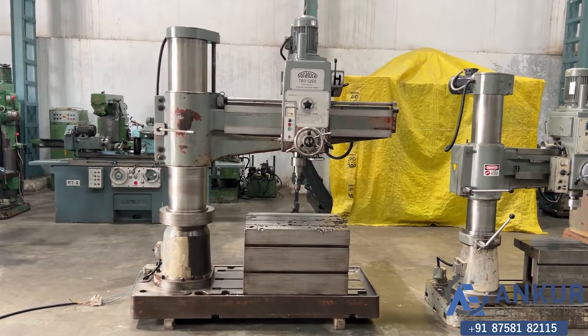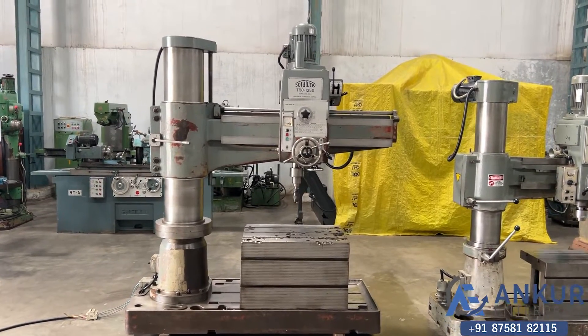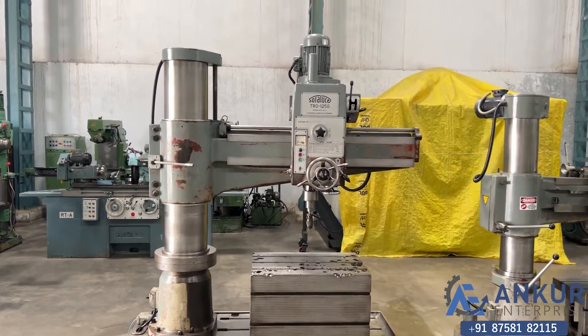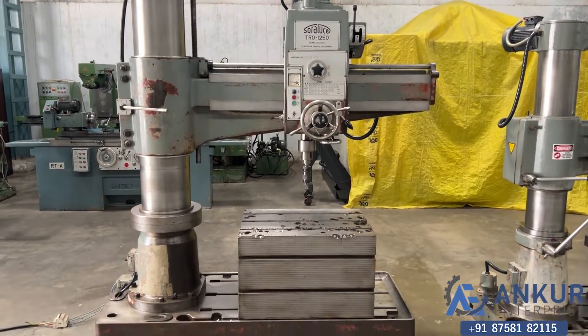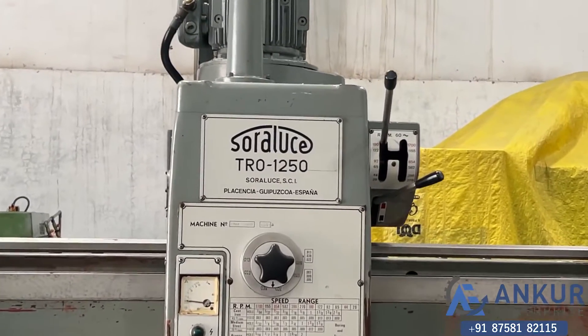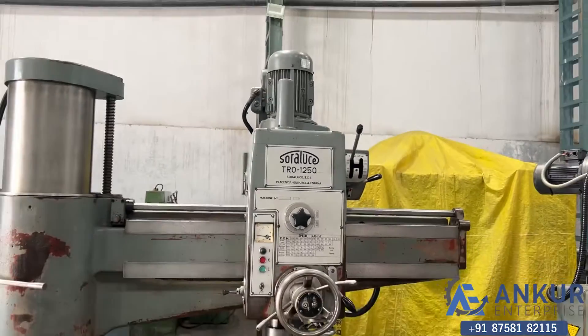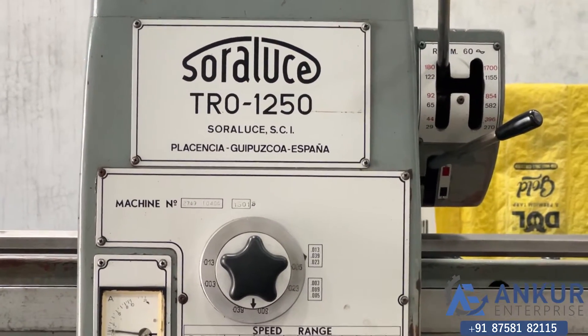Radial arm drill machine in excellent working condition. The make of the machine is Soraluce, Spain, and the model of the machine is TRO-1250.